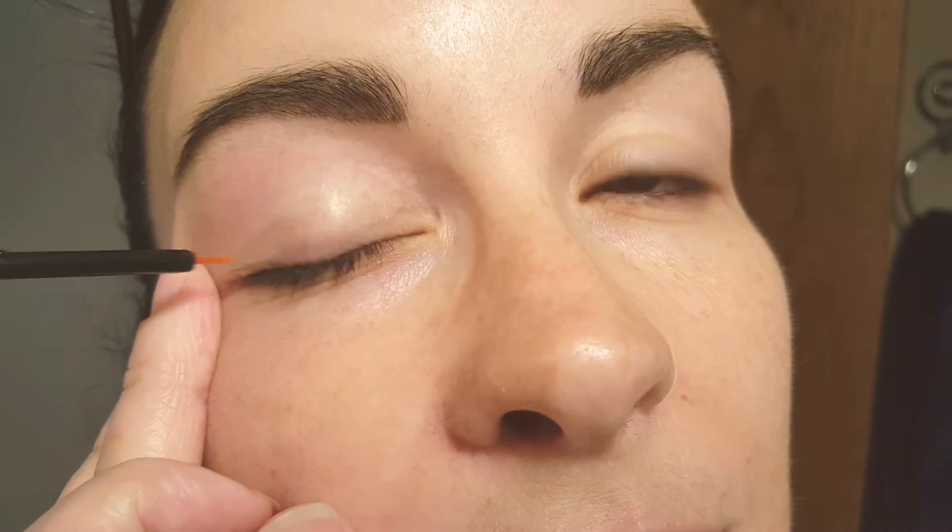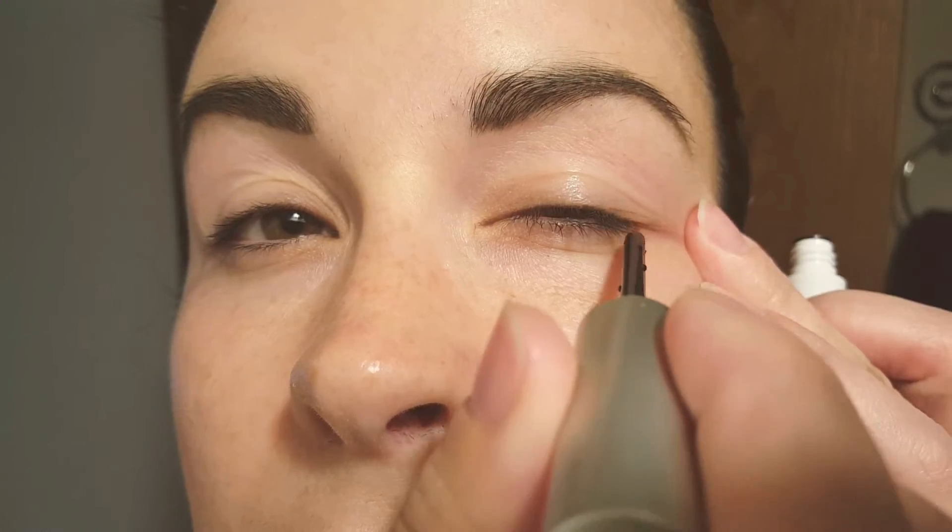So how I apply it — I shake it. I don't know if you're supposed to shake it or not. Here's the tip, it's a teeny tiny little thing. And then I just kind of apply it like eyeliner, just go by the base. It recommends that you do not wear contacts while you do this. If there's any excess, I just kind of blot it.